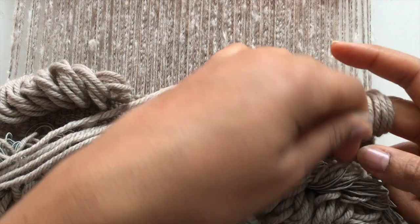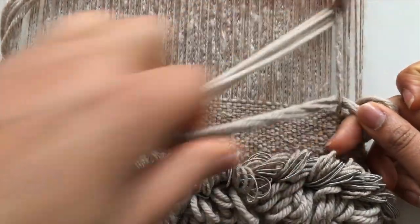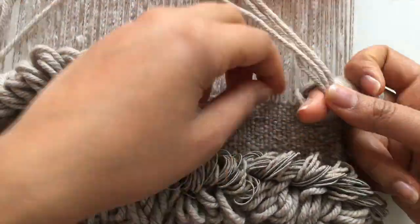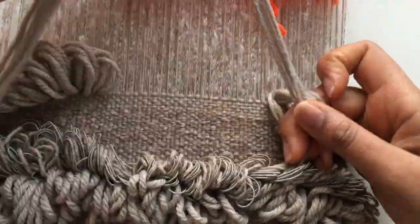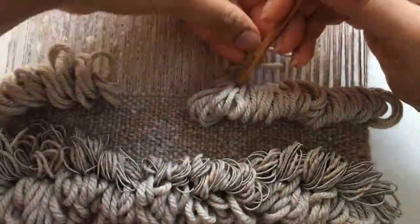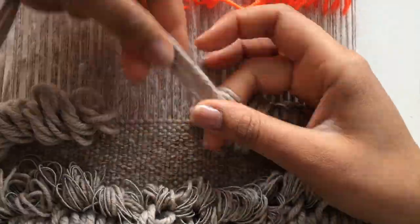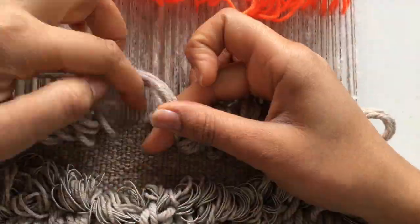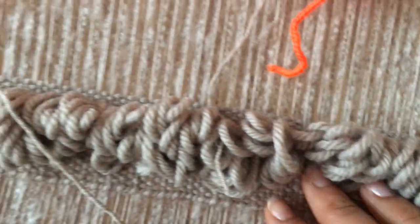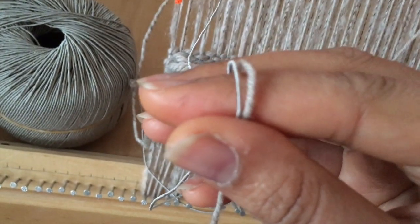I'm going to continue the pattern just as we did the first time, moving towards the left and wrapping the yarns around, using that middle finger again to secure them in place. As you continue to progress, I move from the outside to the inside — whatever direction you choose for the inside doesn't matter too much, as long as you're securing the yarn ends. Once you've made one row of knots, you want to make sure that you secure it with some rows of weft.